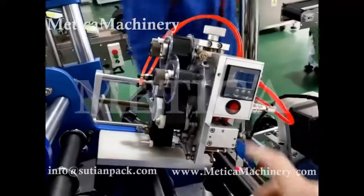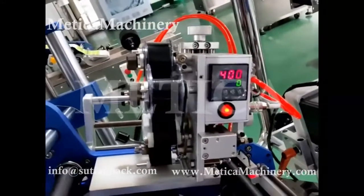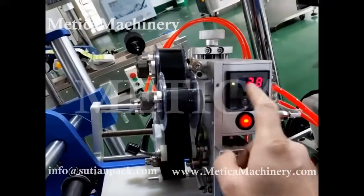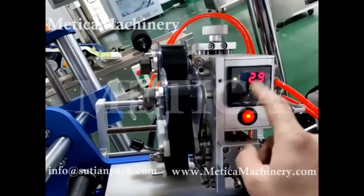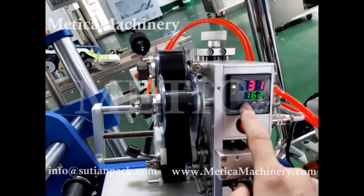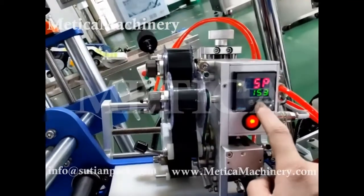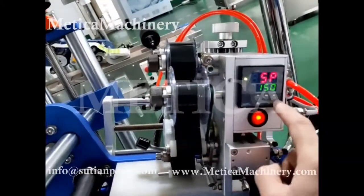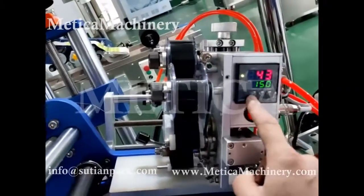Then we turn it on. This is the function select. Now it's displaying the temperature here — it's 28, and it's increasing. This is the goal we set. Now we can set it. Normally 150 is good. So just a switch here to display and set.